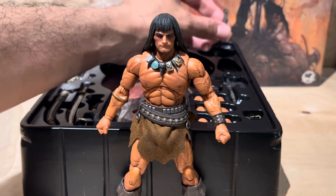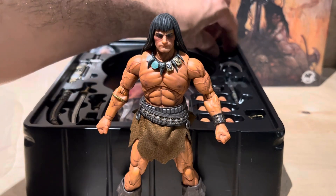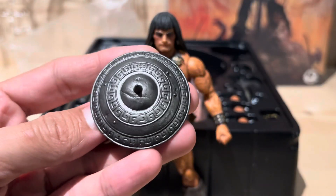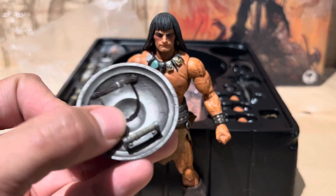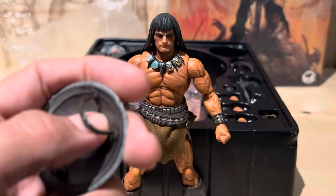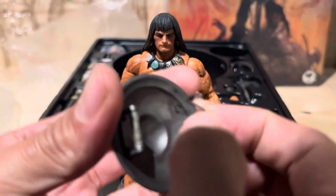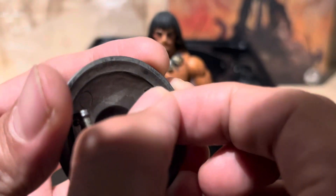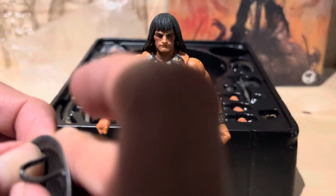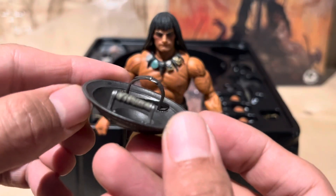And then he comes with this — just like that. And then he comes with this shield. It's a badass grey shield. Only issue is something major — a little bit of glue, and it should be good as new. The seller did mention this in the listing, so it's okay. It's not a deal breaker. A little bit of glue, bam, good as new. It's already in there, I don't even need glue.